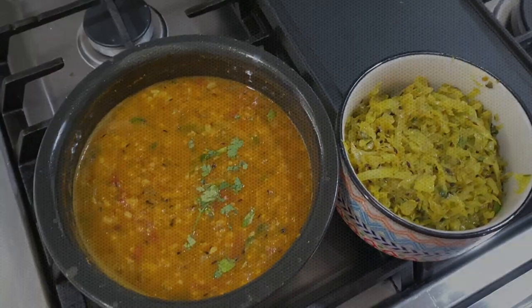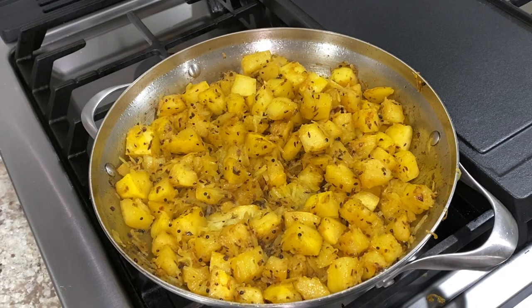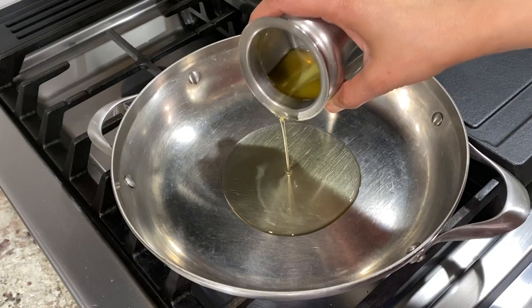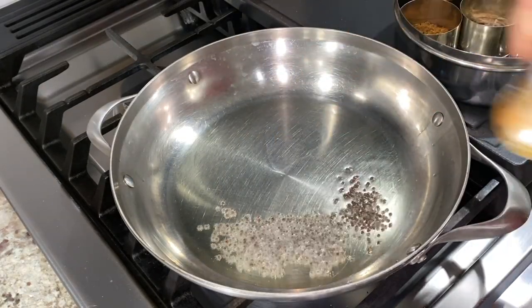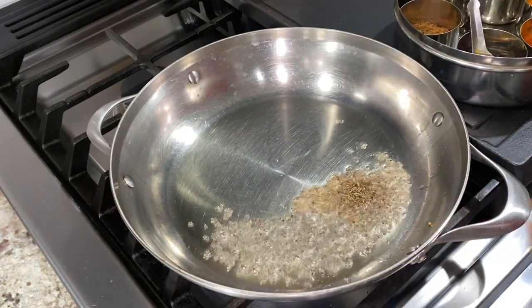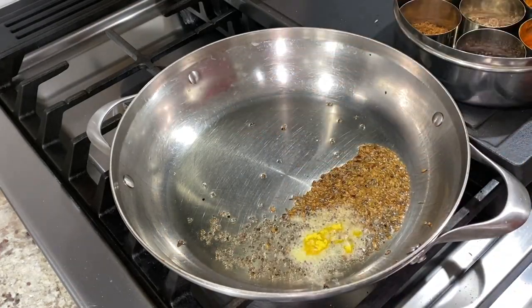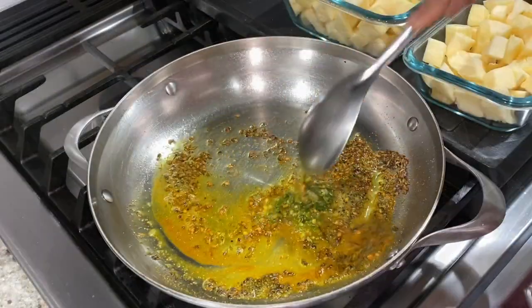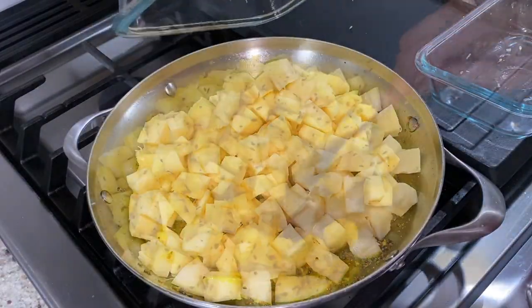Next is spaghetti squash bhaji — this is the first time I'm cooking spaghetti squash and I was already doubting it would turn out the way I hoped. With oil heating on medium heat, I added mustard seeds, cumin seeds, then hing, turmeric, and prepped frozen green chili squares, giving everything a good stir before adding the diced spaghetti squash and mixing thoroughly.